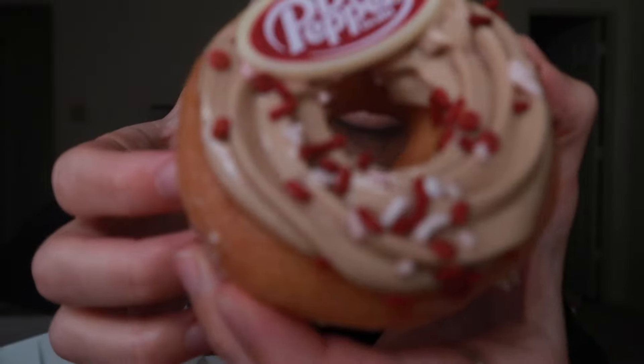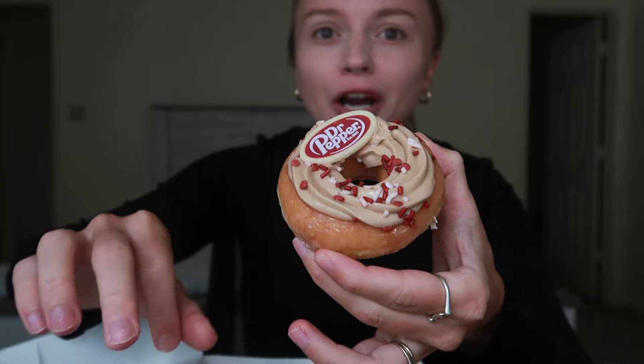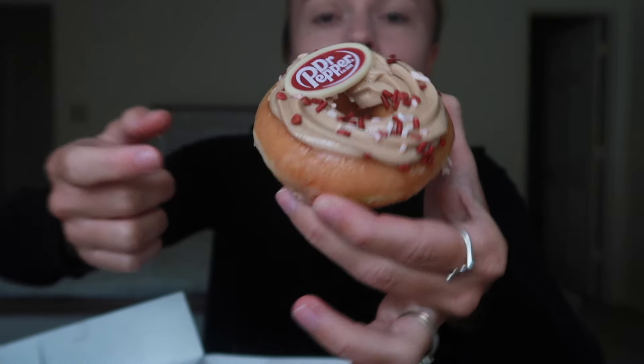I'm gonna do this one first because it's just so weird. Never in my entire life did I ever picture a Dr. Pepper flavored dessert. This is the original glazed donut and then it has Dr. Pepper flavored icing on top with little burgundy sprinkles to go along with the Dr. Pepper logo. So we're gonna try this one first — it's just weird, right? It's weird.